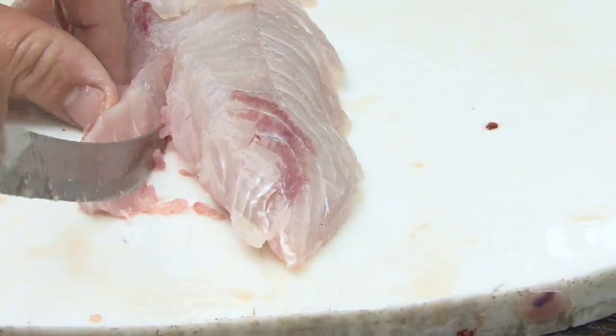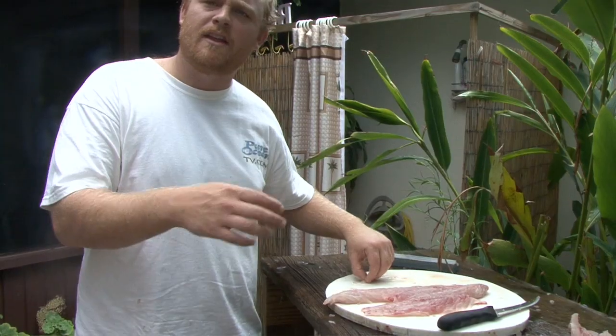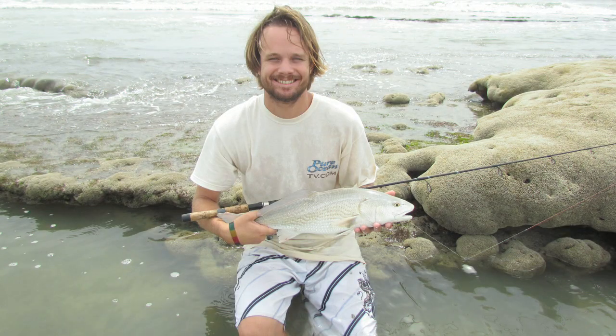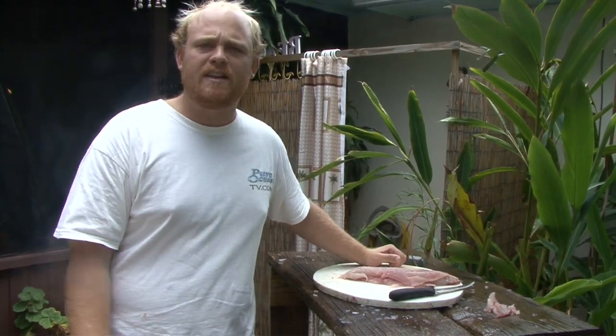I'm just going to cut that off. I like the iron skillet to pan-blacken my redfish — that's the best way I like to eat it. Or curry redfish — curry is awesome. Or just fried. This is Jake Smith with Pure Ocean TV, thanks for checking us out. For more videos go to pureocean.tv.